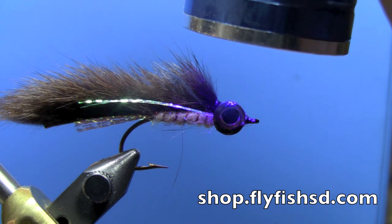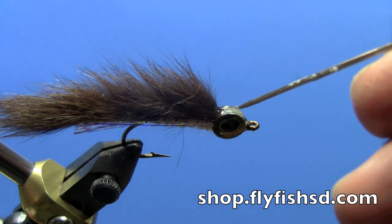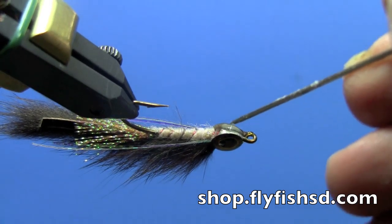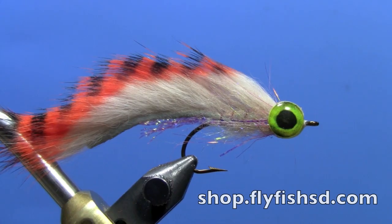You could also do it in a couple of different applications — fill in a little bit, set it, add some more, set it. But there you have pretty much the finished squirrel zonker. Test that for tackiness and add a little bit of an overcoat if you'd like. It's a fun pattern — you can mix up the colors and change the materials by switching over to a rabbit strip. Here's an example of another fly in a lighter color, and here's one with a larger zonker strip. Tie some of these up and have fun.